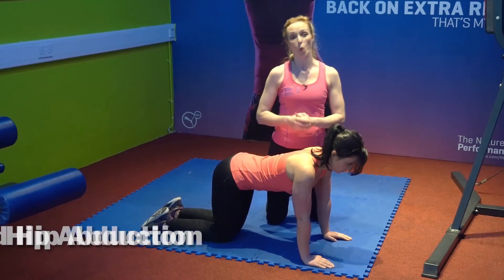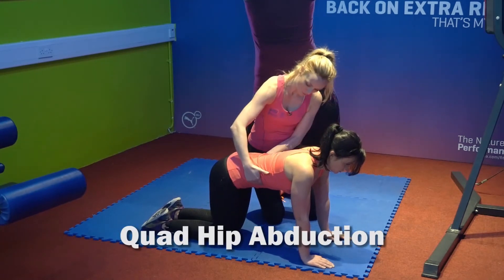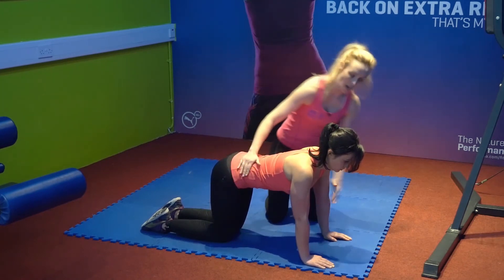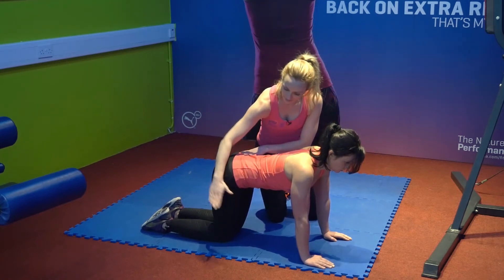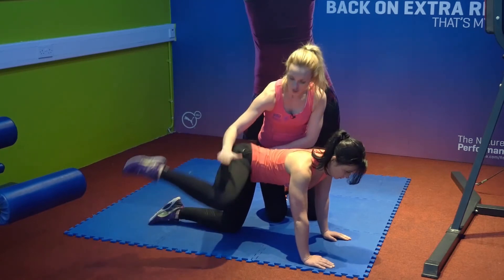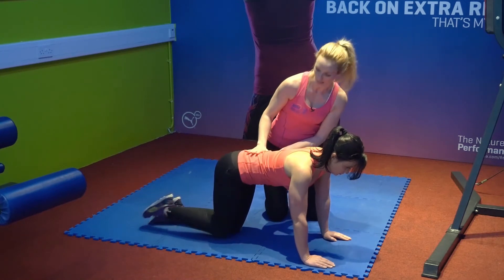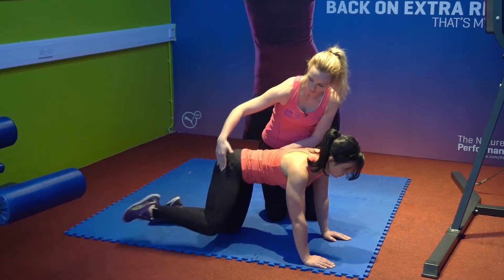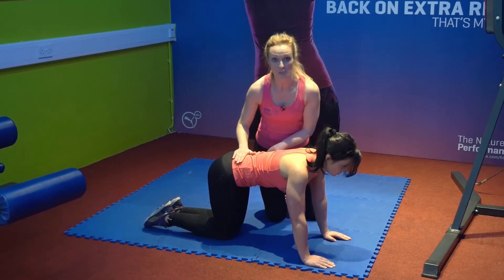This exercise is a quad hip abduction. We're going to start with a nice flat back position, tummy nice and tight — that keeps the back nice and straight. On our knees and on our hands, hands shoulder width apart. We're going to start by bringing the knee out to the side, about hip height, and then back to start position but not resting. It's very important to keep the back as straight as possible throughout the exercise, really concentrating at the side of the glutes. And don't forget the opposite side as well.